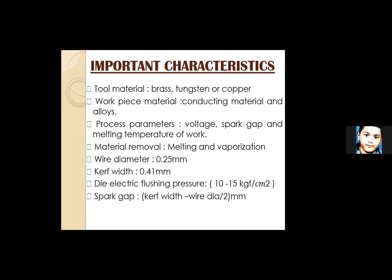Important characteristics of wire EDM: tool material must be brass, tungsten, or copper — a conducting material or alloy. Process parameters include voltage, spark gap, and melting temperature of the wire. Material removal occurs by melting and vaporization. Wire diameter is typically 0.25 mm and kerf width is 0.41 mm. Dielectric flushing pressure is also a key parameter.